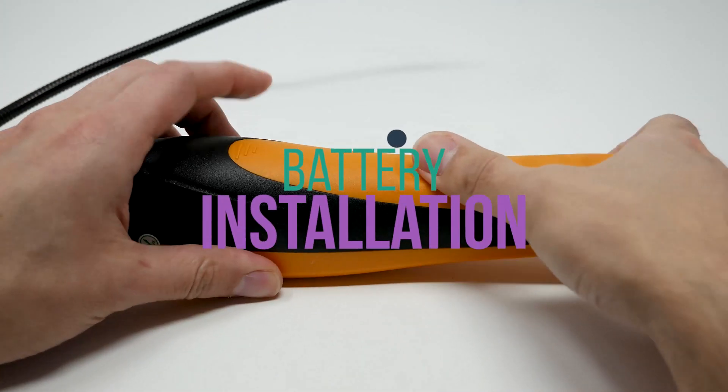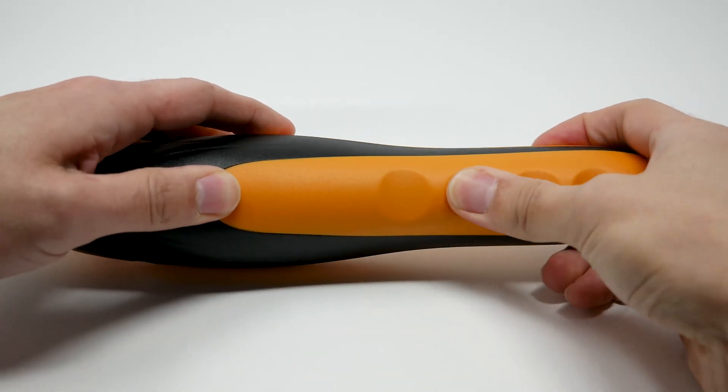Here we're going to do the battery installation. You just press down the grooves and insert the batteries.